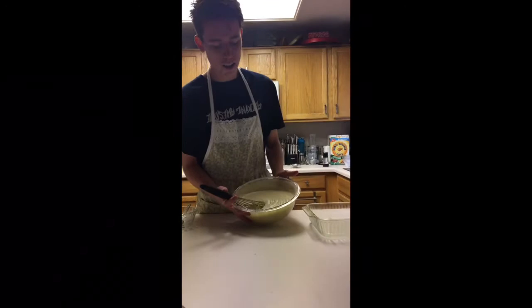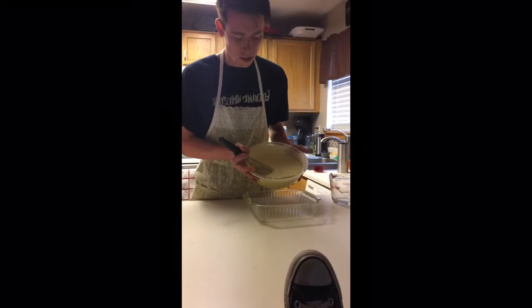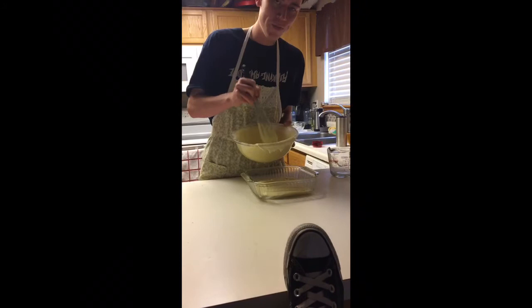Once your batter is looking like this, you're going to add in half of the mixture into your pan. What we're going to do today is have a layered cake, so we're going to have two cakes. Just eyeball it. That looks about good — we'll save the rest of the batter for the next cake. Now we're going to put it in the oven for 25 to 30 minutes.